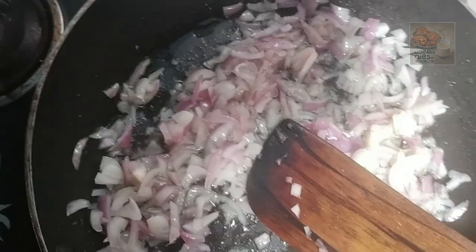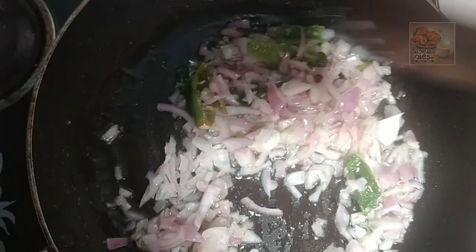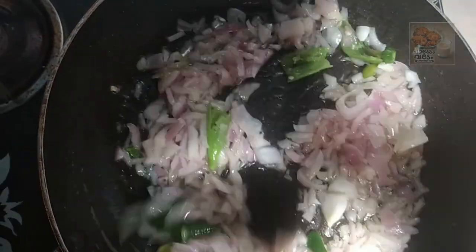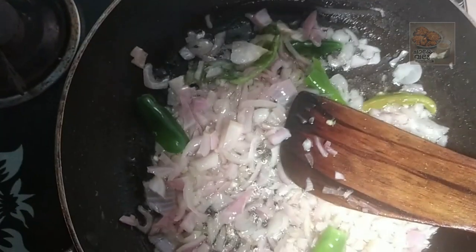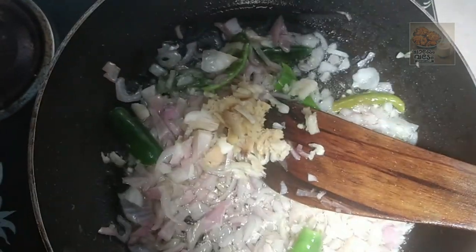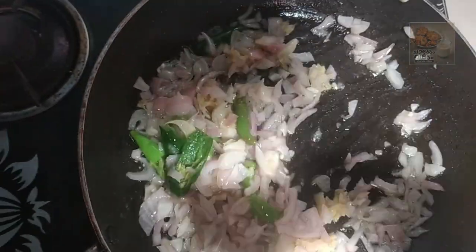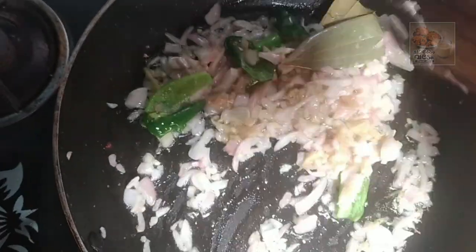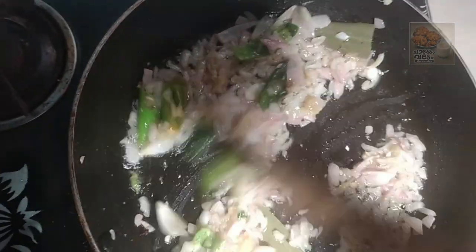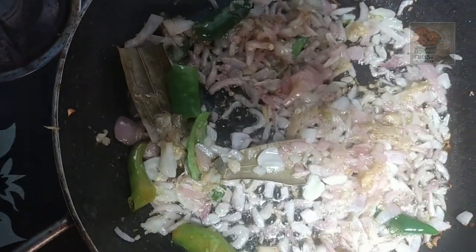Let's put a little bit of water. I will blend it and taste the delicious sauce that I'm going to mix.